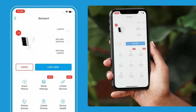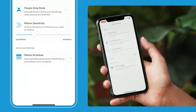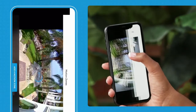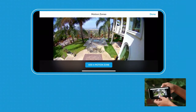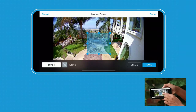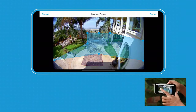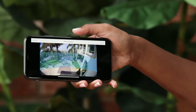Now I'm going to show you how to set up a customizable motion zone. You go into Motion Settings and then select Motion Zones, and here you can see the view of your backyard. To add a motion zone, you just select it and drag to whatever area you want to make sure that motion is detected in. You can set up multiple motion zones, and it's important that you set up a motion zone to make sure that you get motion alerts.